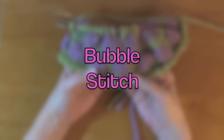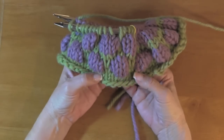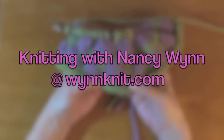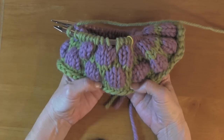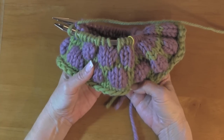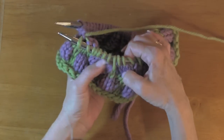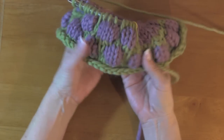Hi, Nancy here, and I want to show you how to do a bubble stitch. It's also called a stained glass stitch — I've heard it called a windowpane stitch. It's really easy. People think it's really hard because it looks like you're doing something really miraculous, but you're not. It's super easy.